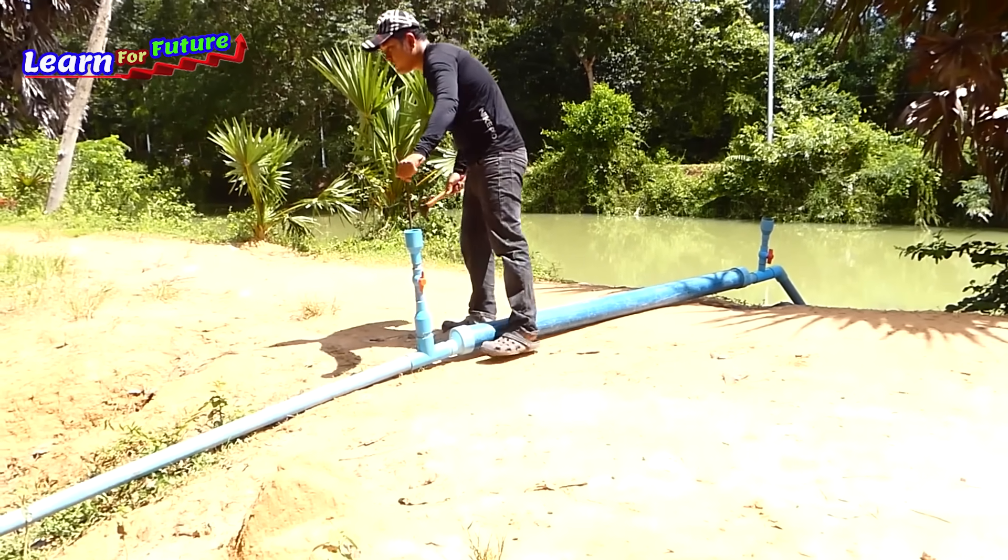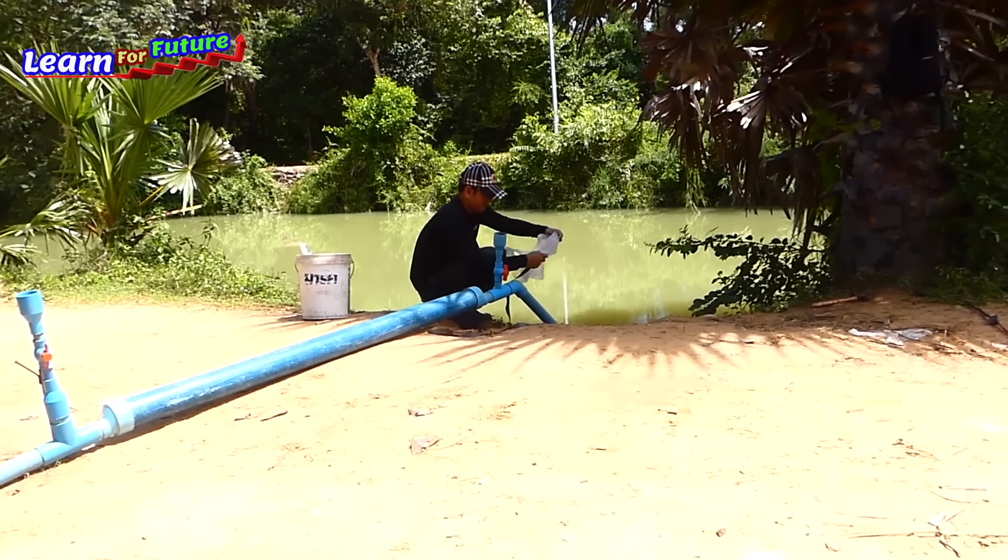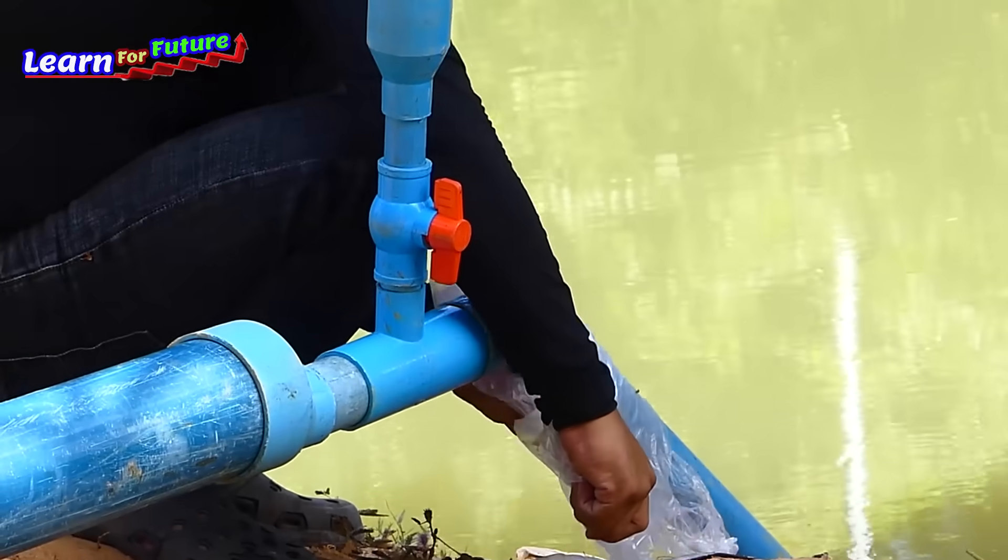We're going to store it this way. This is about 4.5 minutes. This is the first one. And now we're going to try to prepare for our cooking.